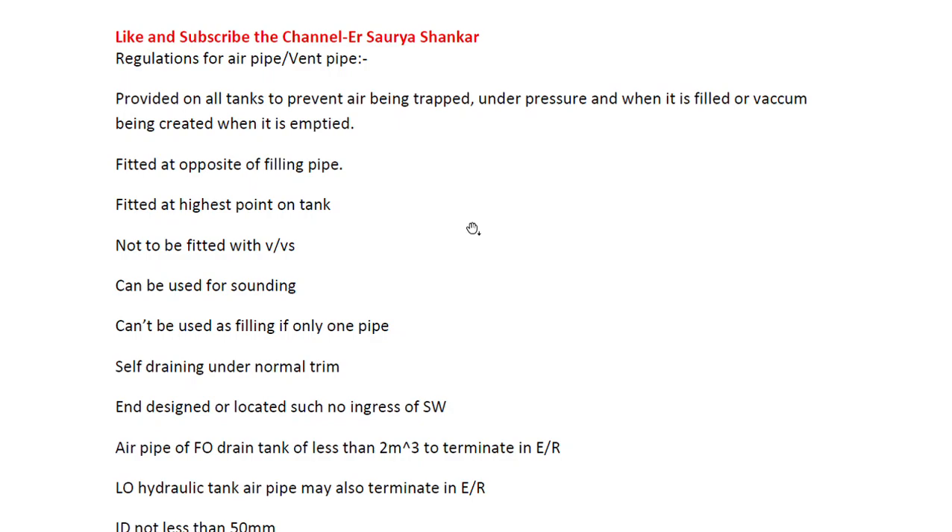In this video, we are going to learn about air pipe or vent pipe and its requirements. This is generic - it differs from class to class, but these are requirements that apply broadly. If a surveyor is asking, being able to answer all these things means he is satisfied. DNV class may have some extra requirements, BV may have some other extra requirements, but these are the generic ones. Air pipe is provided on all tanks to prevent air being trapped under pressure when filled.